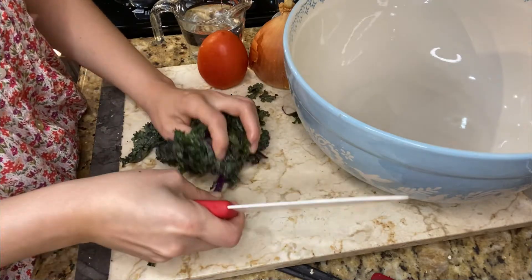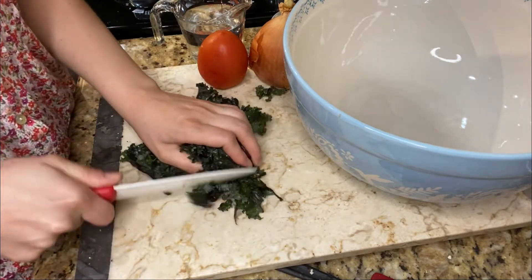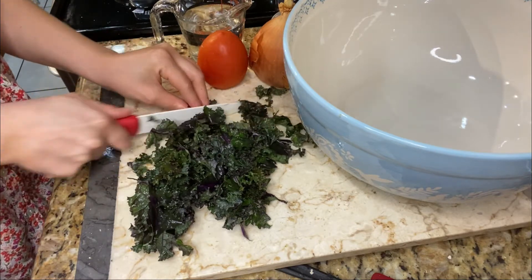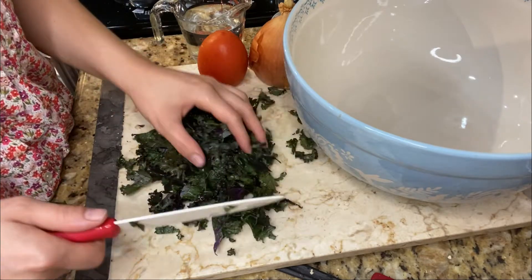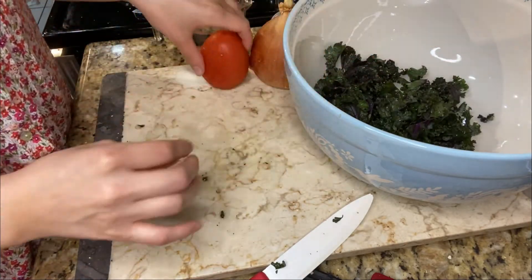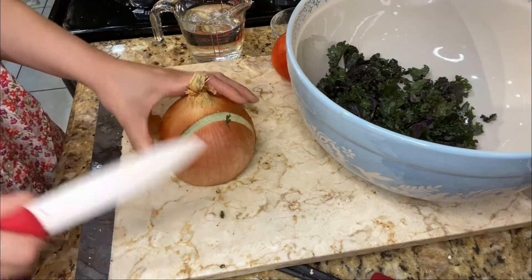I'm going to start chopping. You want not too small of a piece, but you also don't want them to be huge — that's basically how I want it, just not too big, not too small. Then you just add it to your bowl. I'll cut the onion first and put in a good amount like this.